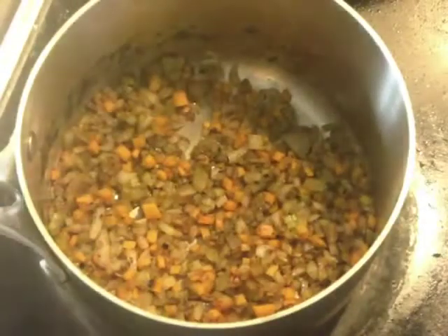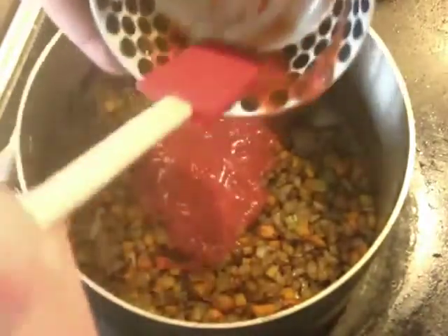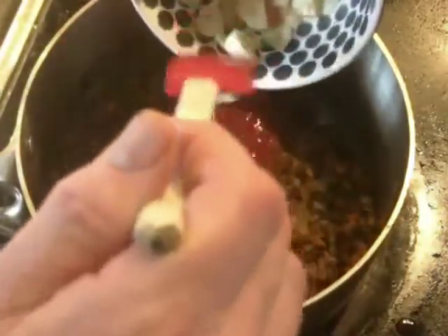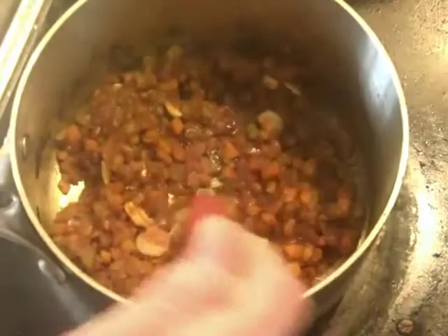After three or four minutes, when the vegetables have already softened some, you can add the tomato sauce. Add about half of the garlic. This is how you build layers of flavor — you want the deep, rich garlic paste at the bottom, but you also want some higher notes in the meat. So you're going to add the rest of the garlic later on. We're just going to let this cook for another four or five minutes to get it softer.